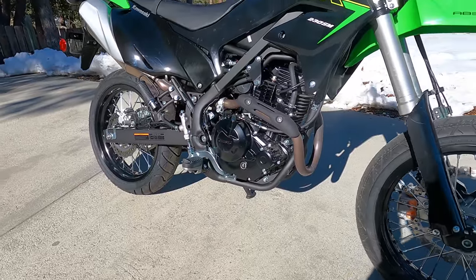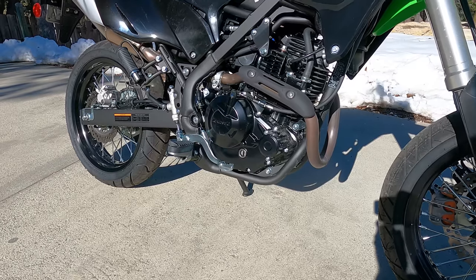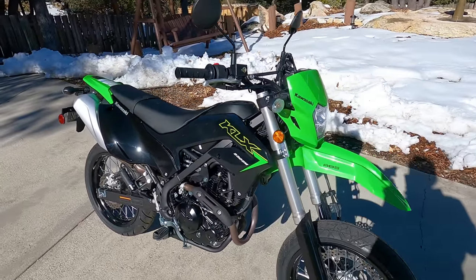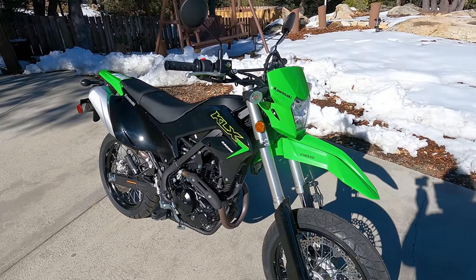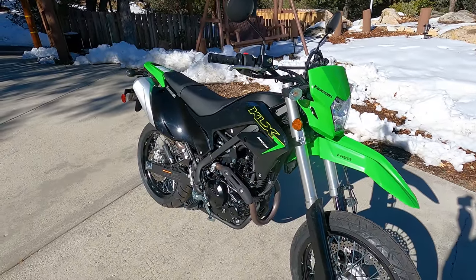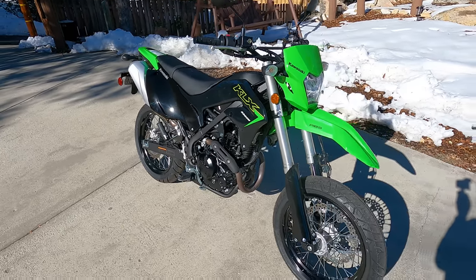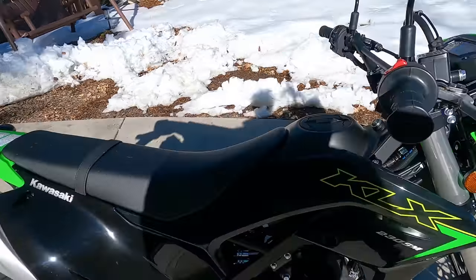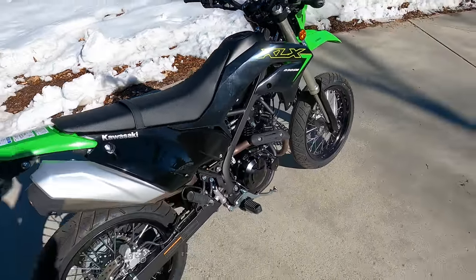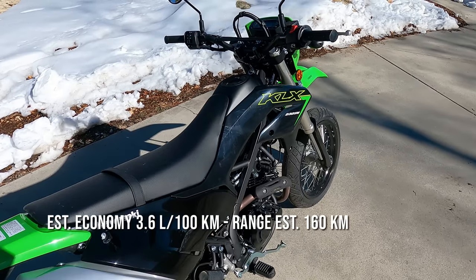Because this is based on a dirt bike chassis, you get additional ground clearance — 9 inches or 228 millimeters. The weight is 295 pounds or 133 kilograms fully fueled and ready to ride. Adding ABS only adds about two pounds, so really no significant weight penalty. Fuel capacity is two gallons or about 7.5 liters. These little engines are very easy on fuel — you'll get 60 or 70 miles per gallon, so you can definitely go over 100 miles on a tank of gas.